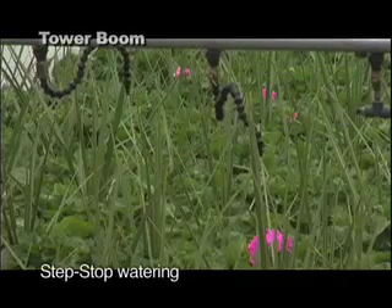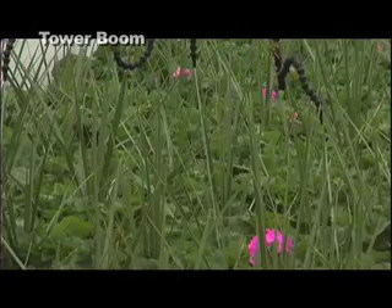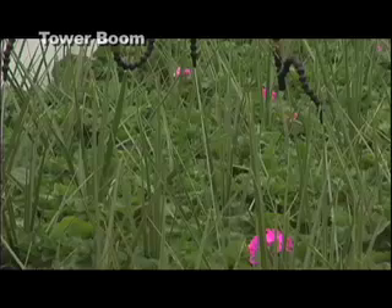So if you have a pot at one foot and then a pot three feet ahead, it'll water at that foot, then stop watering, move forward and water again at the third foot that you have your plants at. It's really great for water efficiency.